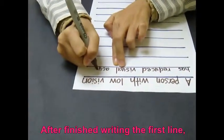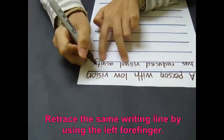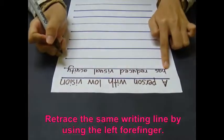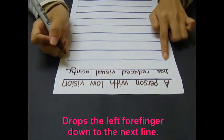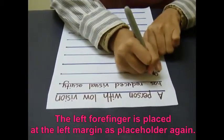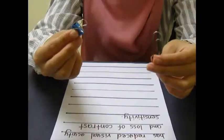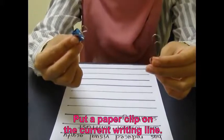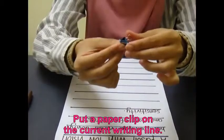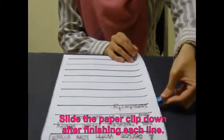After finishing writing on the first line, trace the writing line using the left forefinger. The forefinger is then placed at the left margin again as a placeholder. Put a paper clip on the current writing line to keep track of how far the page has been written. Slide the paper clip down the page after finishing writing on each line.